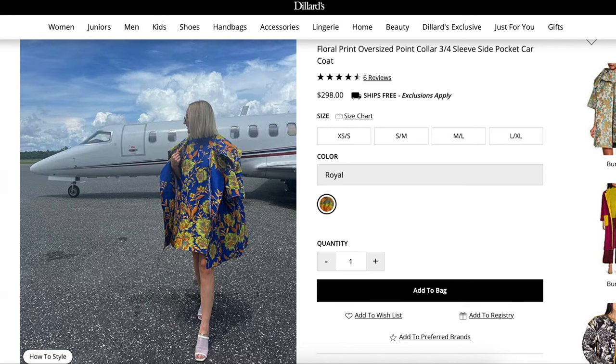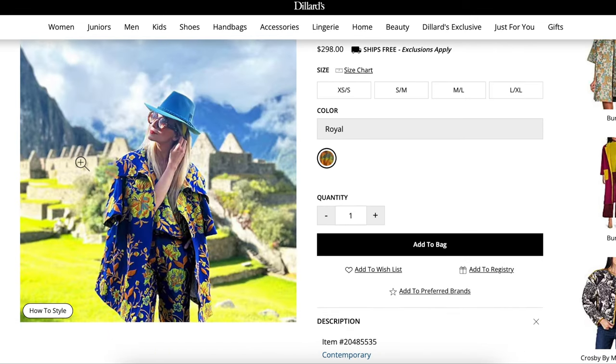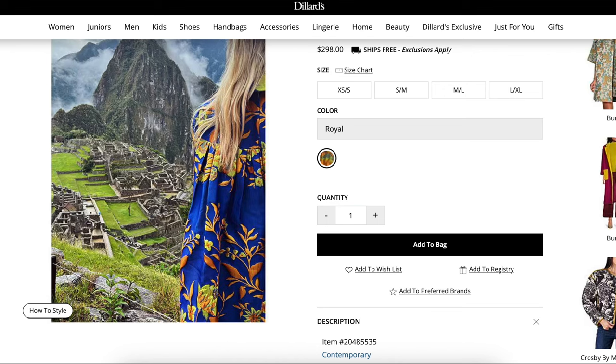Here is someone wearing this outfit in front of their private jet — because obviously, I couldn't have said it better myself. Here is someone in front of some kind of village. Wait — is that pants? What is this underneath-pants outfit? I didn't even see that available on the website. So good.